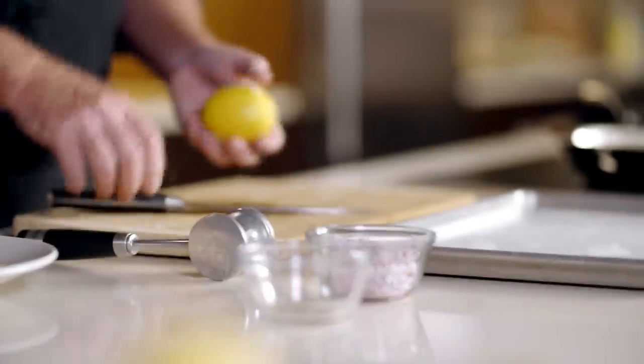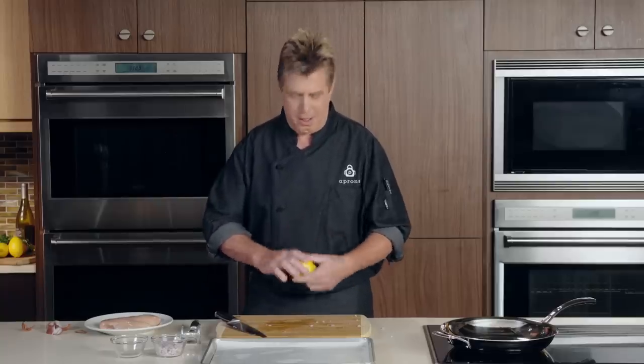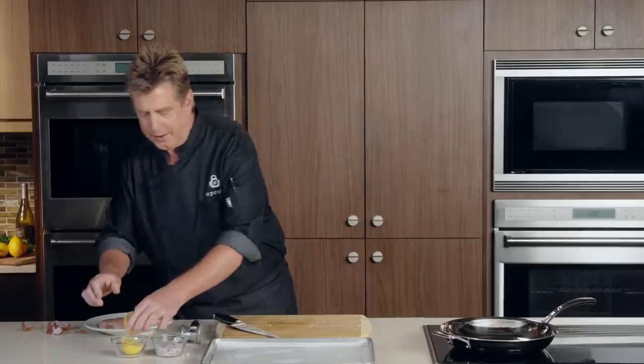We're going to be juicing a lemon as well, so I'm going to give that a little bit of a roll on the board. What this does is it breaks apart the membrane inside the lemon and allows more juice to come out into the sauce. This is a nice fresh lemon. I'm going to cut that in half and set that aside.